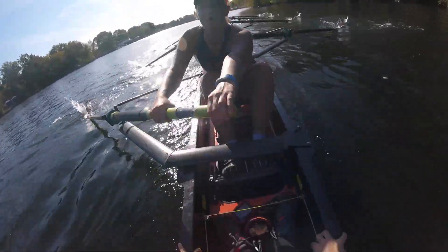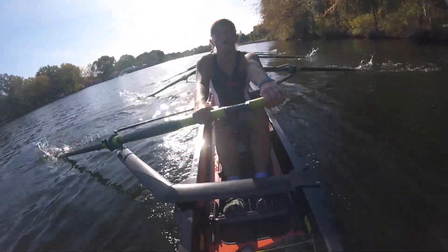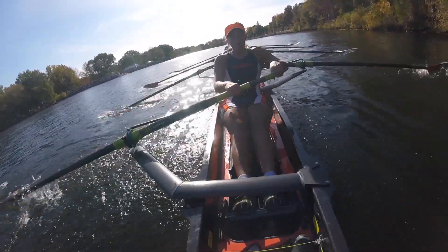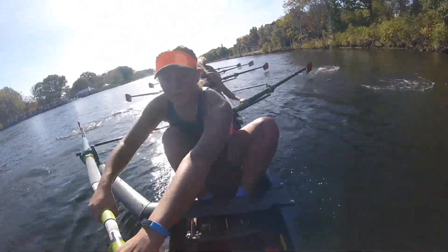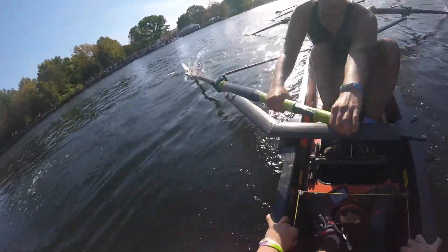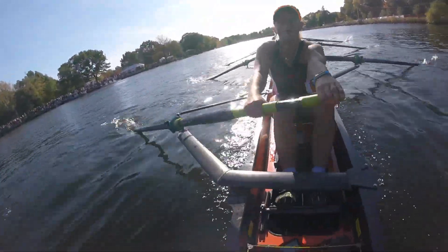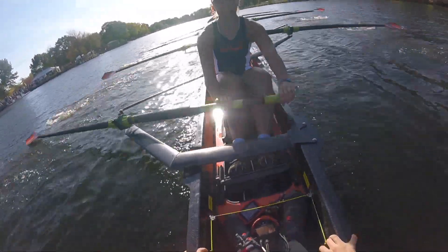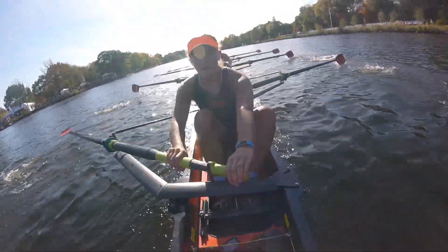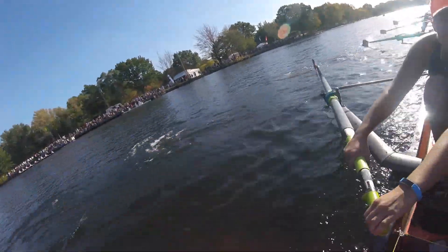We're 250 meters away. Bring it up half a beat — that's one and two. You got it right here. Lock it in. Drive those legs. There we go — we're almost there. Pound it out right here. Catch, send, catch, send, catch, send. Yes ladies, right here. Bring it up half a beat in two — that's one and two. I need the split to go down — bring the split down. Power. Together. We are stronger. We're going.